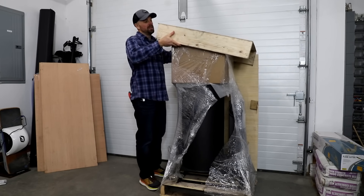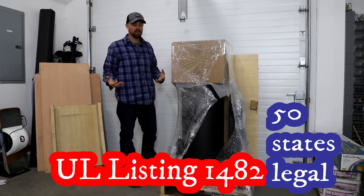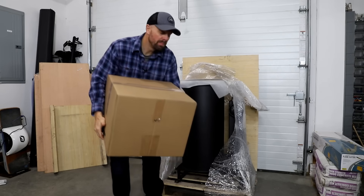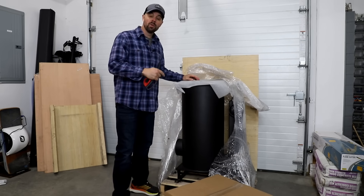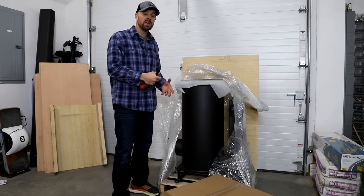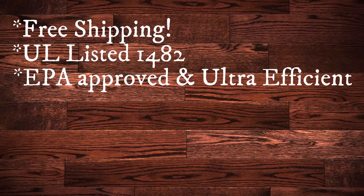As far as I know, this is the only rocket mass heater like this that's UL listed, which means your insurance company will like you a little bit more than using an unauthorized version. The second really big plus of a rocket stove is they are ultra efficient. If you dig into the reviews from people that use this stove, they end up using about a quarter to a third of the amount of wood they used in their old style wood stove. This stove is also EPA approved, and I think a big reason why is because it is so much more efficient.